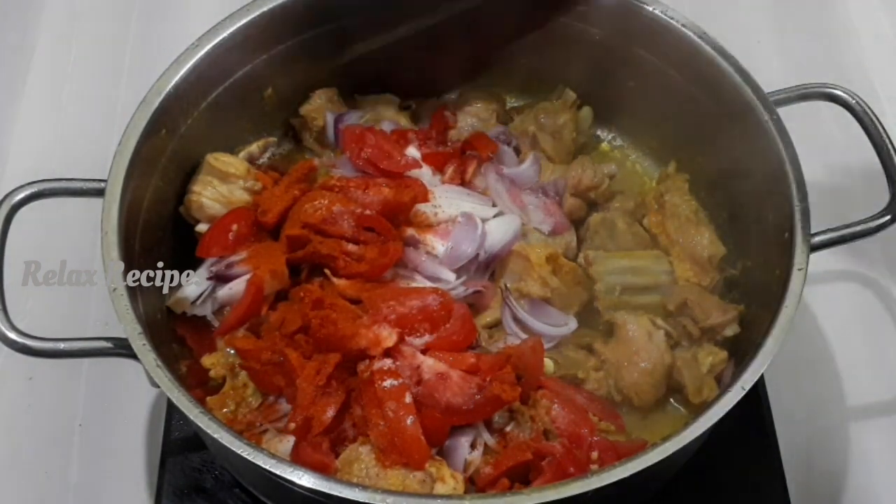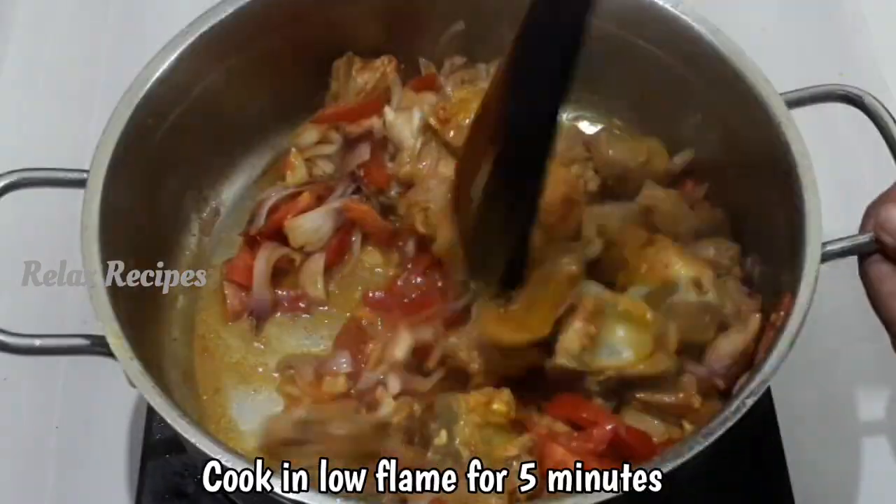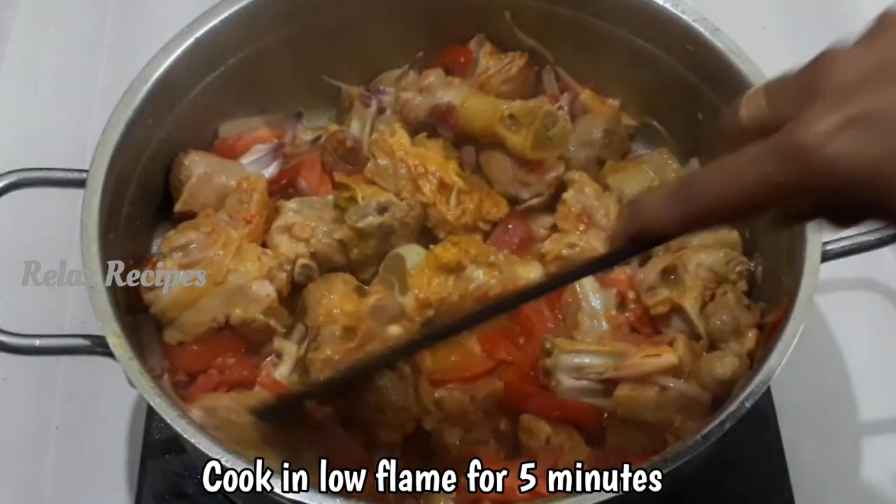If you use any masala in the sauce, you can add it. Add 1 tsp of masala on low flame and let it cook for 5 minutes.